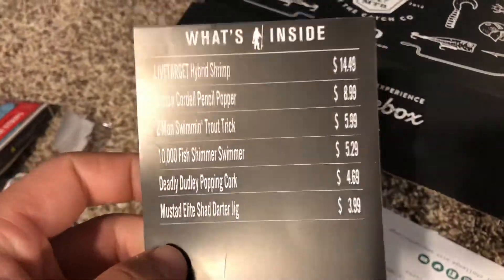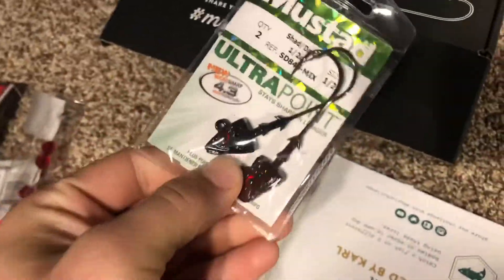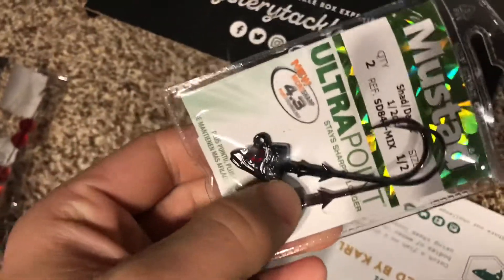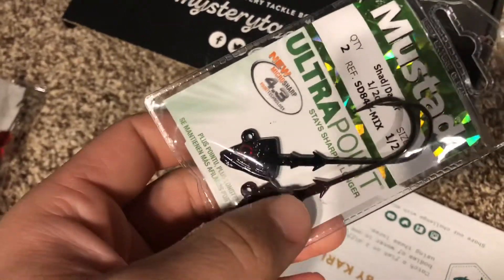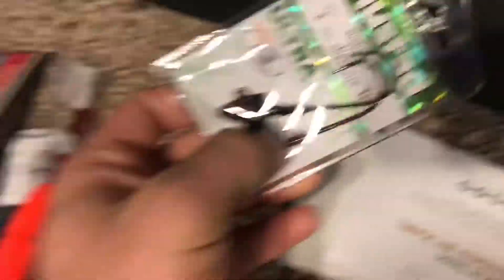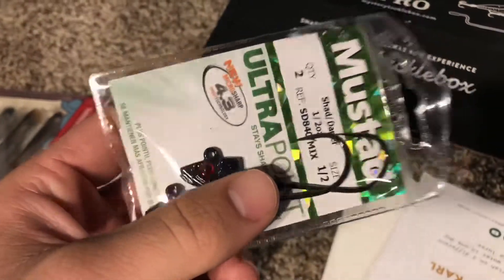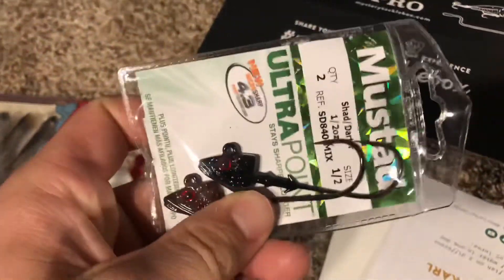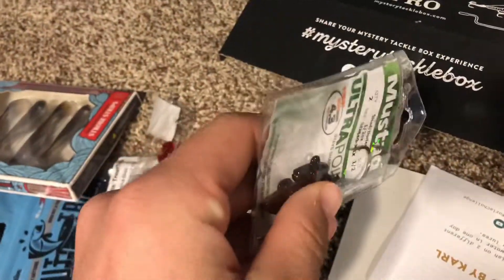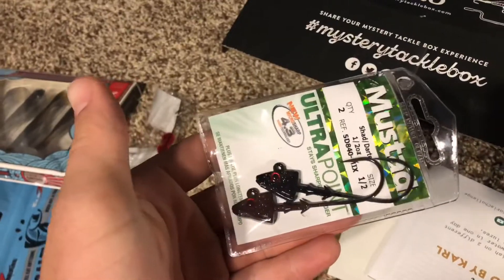And the last thing we got is the Mustad Elite Shad Darter Jig. Fairly self-explanatory. It's got this shad darter style jig head — not so much a shad dart like you'd use for actual shad, but it's got the triangle head shape. This is something you'd use a swimbait on, or some kind of bait that you want to be popping in the water. The jig heads match up. It's a black color with nice 4x hooks, so you can use these for a wide range of fish. Just put any soft plastic on the end. You can pop it, twitch it along the bottom, or just reel in a swimbait. I always love getting jig heads because I can never have enough of them.